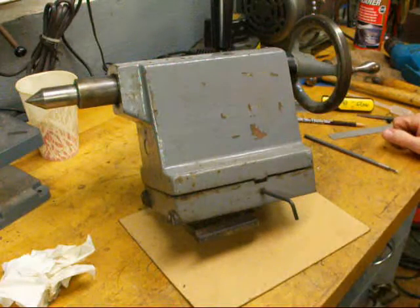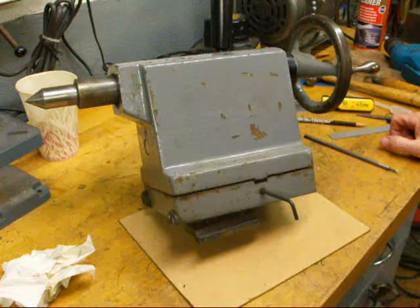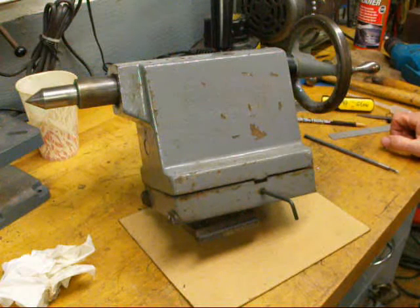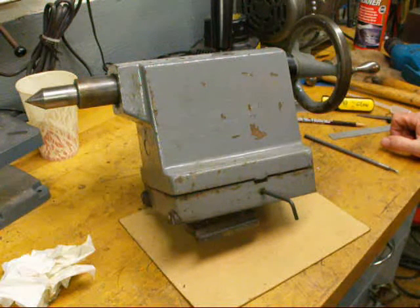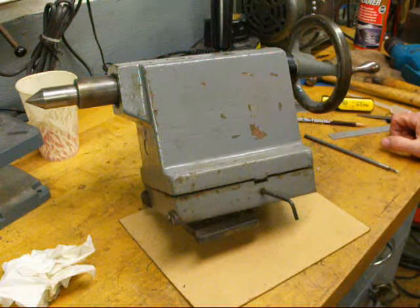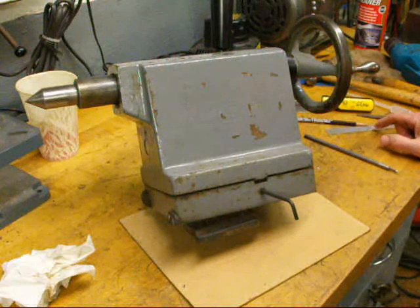Howdy, Tubal Kane again, the old buggy whip maker, showing you some old technology as usual. Today I'm going to show you how to align the tailstock with the center on the headstock. This becomes out of alignment from time to time and I'm going to tell you why and how to indicate it in two different methods.